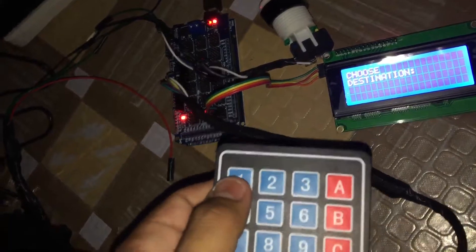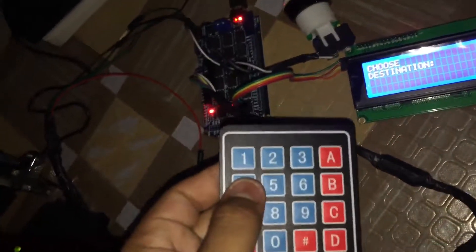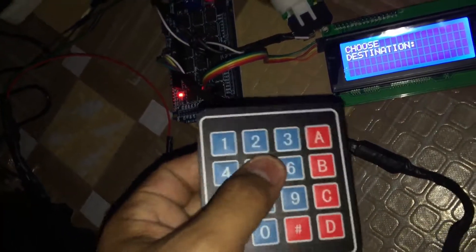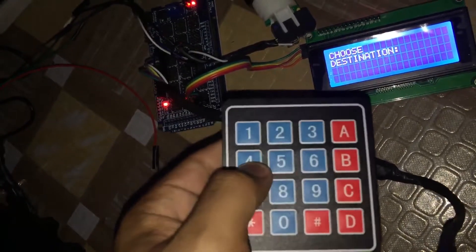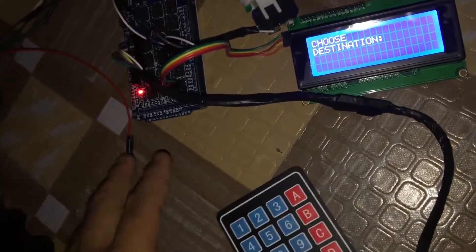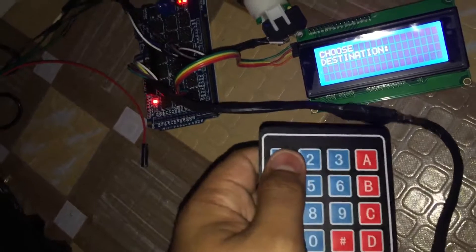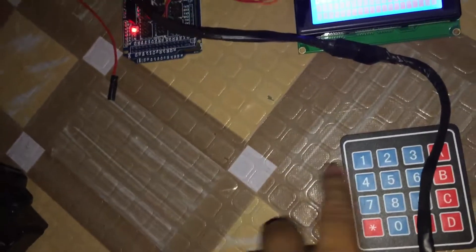We can also have the opposite direction — if the jeep is going the other way, for example Binmali to Lingayan, or Dagupan to Lingayan, or Dagupan to Binmali. So we have the first directions and their opposites. Passengers will know which number to press from a sticker or poster on the casing showing the destination for each corresponding number, since we can't display full words on the screen.